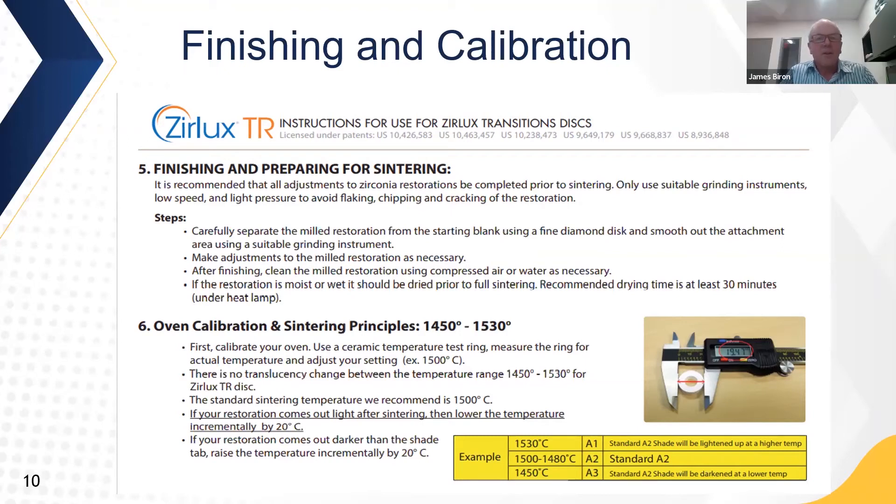Regarding finishing and calibration: it's recommended that adjustments to zirconia restorations be completed prior to sintering. Only use suitable grinding instruments at low speed and light pressure to avoid flaking, chipping, or cracking. Carefully separate the milled restoration from the blank using a fine diamond disc or burr, then smooth out the sprue area. Make any necessary adjustments, then clean the milled restoration using compressed air or water. If the restoration is wet from a steam cleaner, it should be dried prior to full sintering — recommended drying time is 30 minutes under a heat lamp.